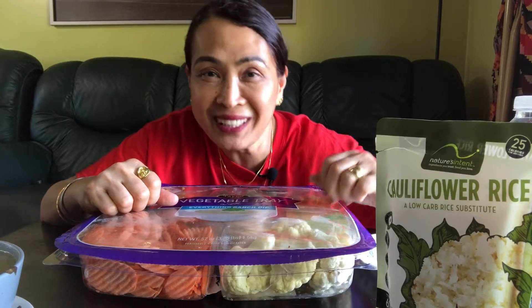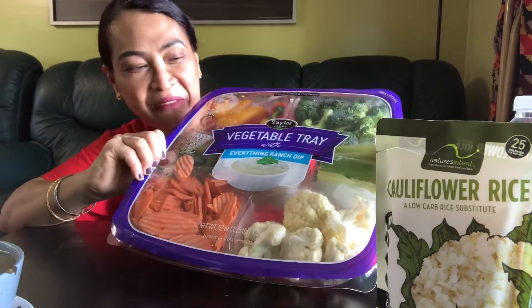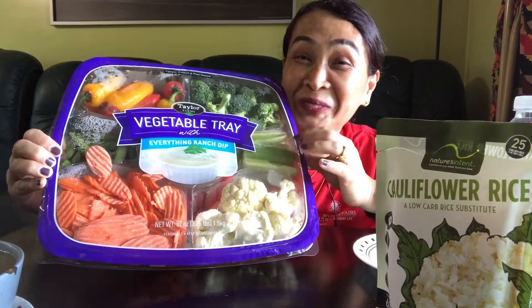Hi guys, welcome back to my channel! Today I'm going to eat some vegetables. I bought a vegetable tray from Costco — this is from last week.